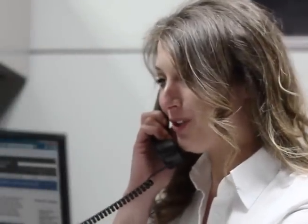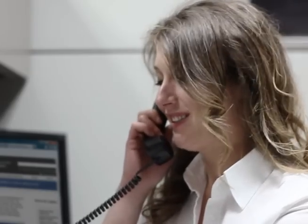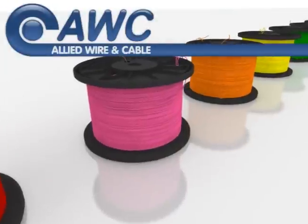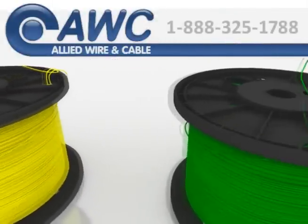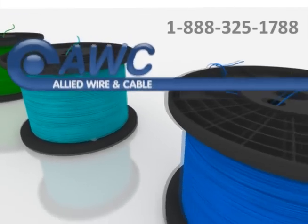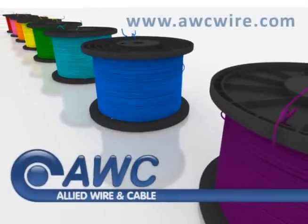One Allied sales representative handles your account — that means one point of contact and the trust and assurance that comes with having a personal relationship with our customers. Ready to order, or do you have questions about solar cable or other Allied products? Call 1-888-325-1788 or visit our website at www.awcwire.com.